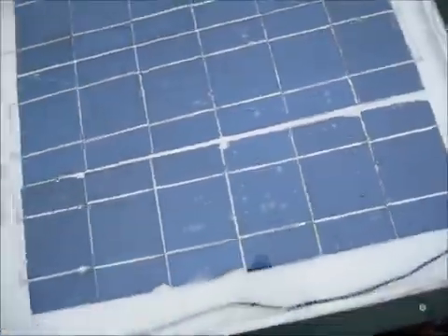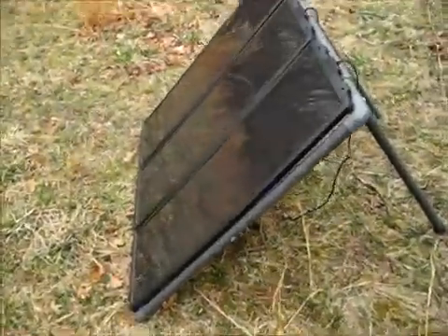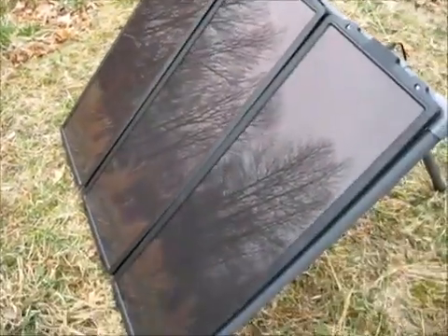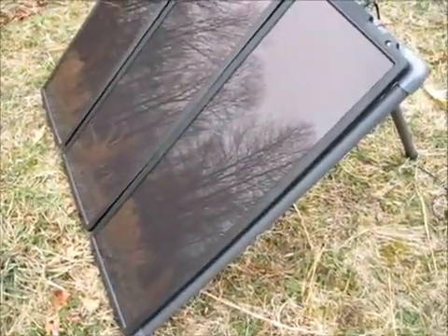I've been having bad luck maintaining my homemade panels because the weather keeps wrecking them. And I bought cheap stuff — as you can see these were chipped as well. My Harbor Freight panels are 12 volt, and these were the best ones I had until I got the big boys.